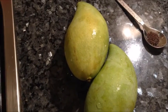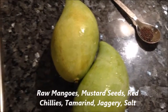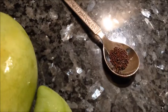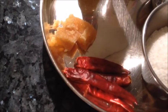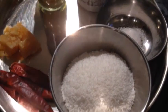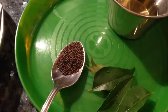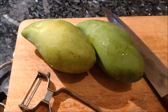The ingredients are really simple. I have taken two medium-sized mavin kai or mangoes, preferably sour. Less than a quarter teaspoon of mustard seeds — this is to grind — a little bit of jaggery, five red chilies, half cup desiccated coconut (you could use freshly grated coconut), salt, hing or asafoetida, and turmeric. For the seasoning: mustard seeds, curry leaves, and oil.